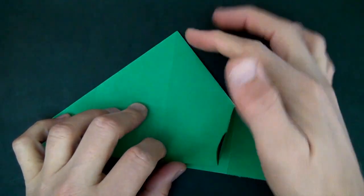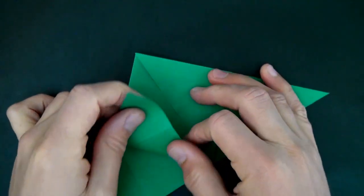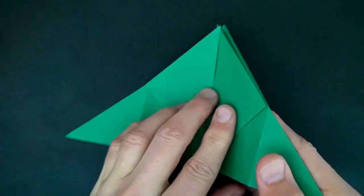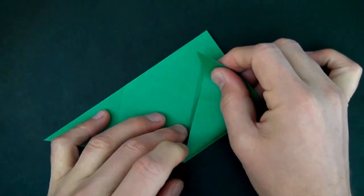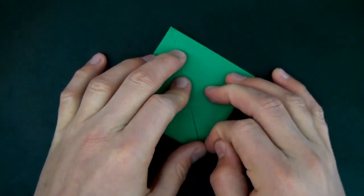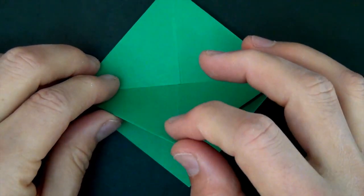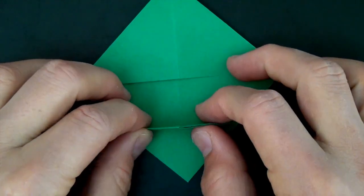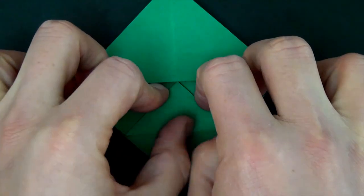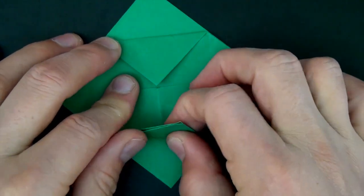And now we're just going to fold the corners up to the top. One, two, crease sharply and turn over right to left. Three, four. Now we're going to rotate 90 degrees. And let's take this flap and we're going to fold it right to the middle. Crease sharply and let's rotate 180 degrees. And let's take this flap and fold it right to the middle, kind of like we're making a water bomb.